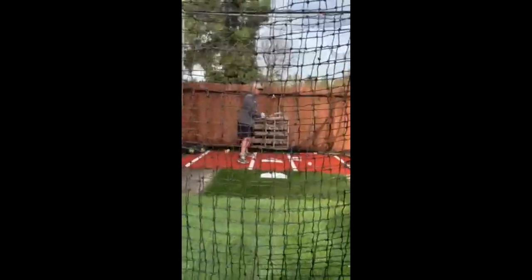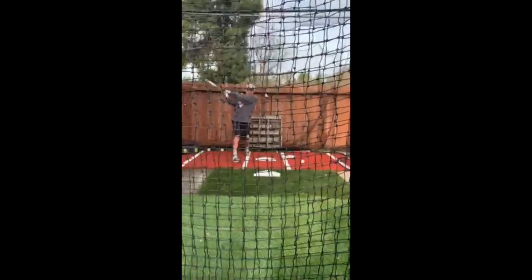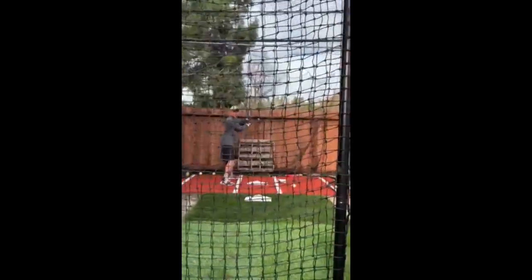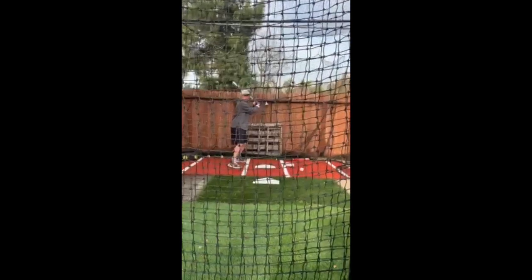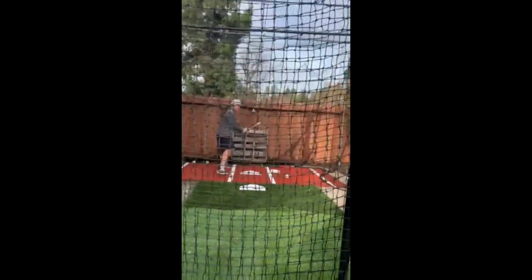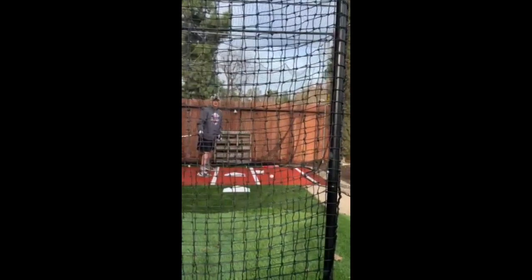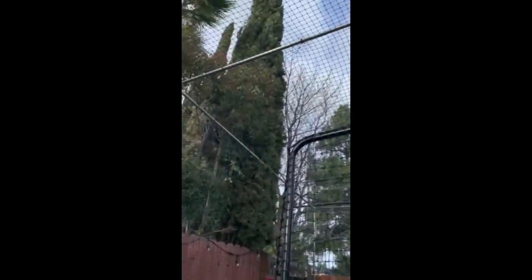Here we are in the middle of winter taking swings while everyone else has to look for indoor facilities and what have you. This works just fine, even though we just had some of that beautiful California rain. In between the breaks, we are getting some rakes. Once again, satisfied customer for Anytime Baseball Supply. Works for us. Hopefully you guys go ahead and find a spot in your yard for this thing of beauty.